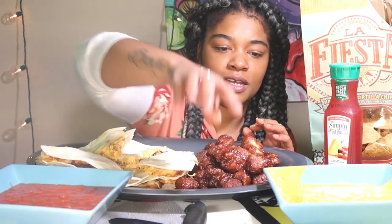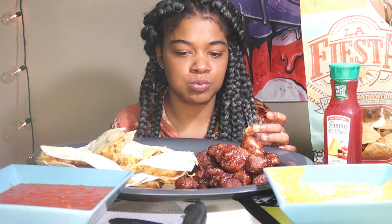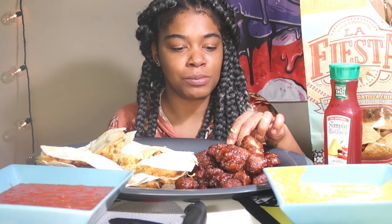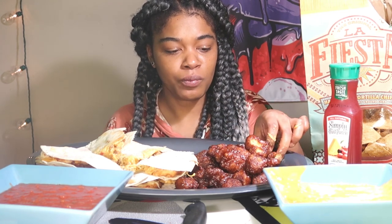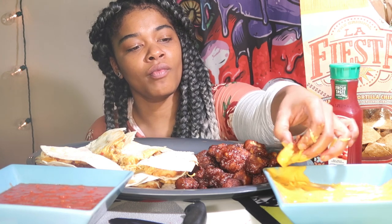Okay the next one we cut, we're just gonna eat the whole thing without cutting it. We're gonna dip in — barbecue chicken with the cheese, I never had it like this either. I don't know if I said it, but this is my first time trying those fiesta chips, so I'm pretty excited about that.